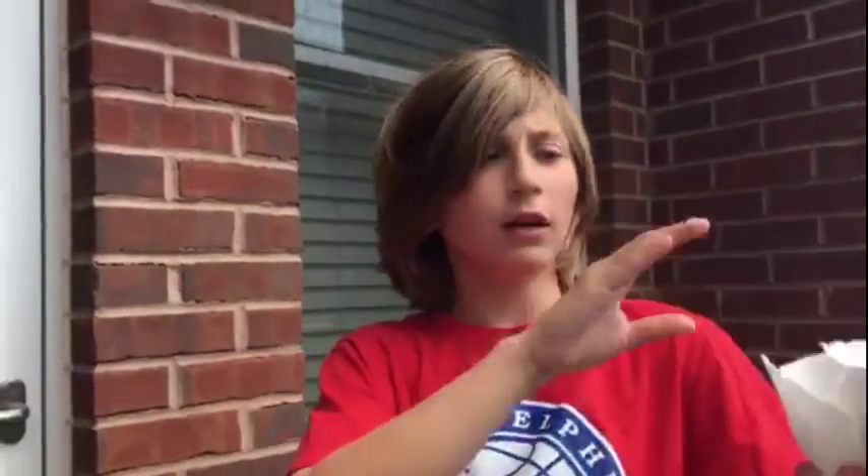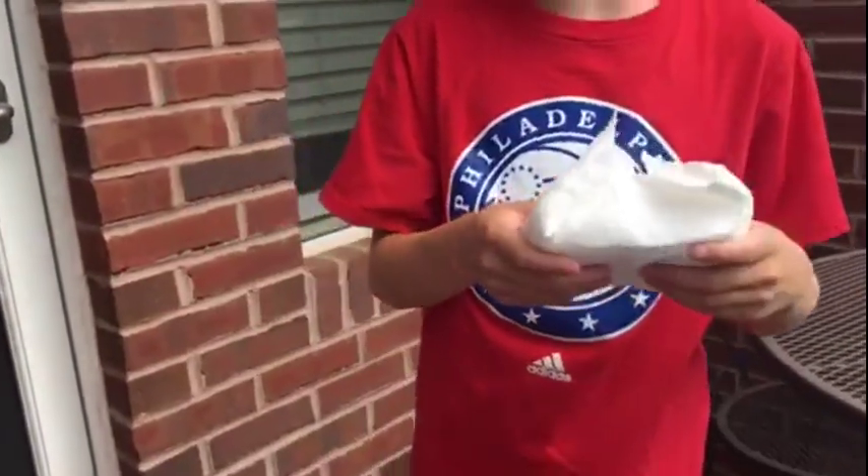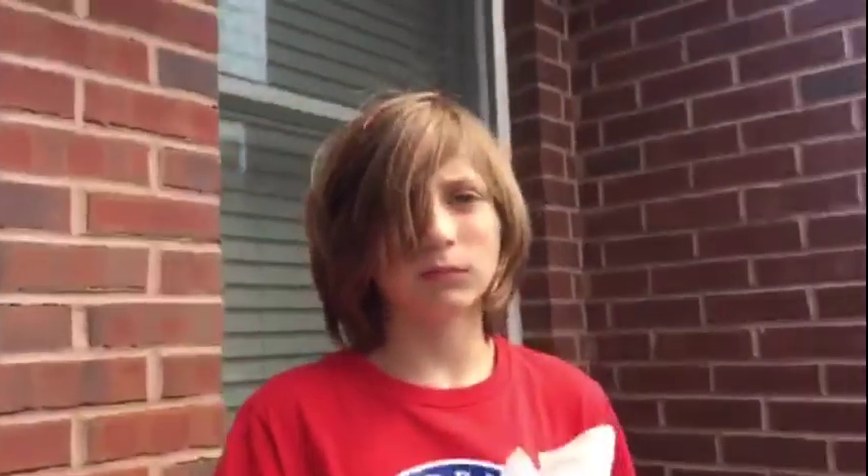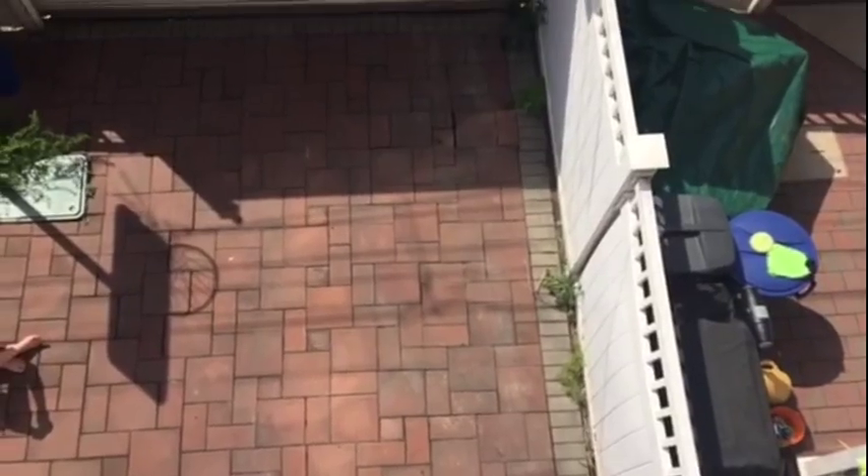It's a little loud outside so I have to raise my voice. This is the iPod Touch in the paper towels. It's not that much protected, so there's a pretty big chance of it cracking, but it's worth five bucks, so who cares? Three, two, one.